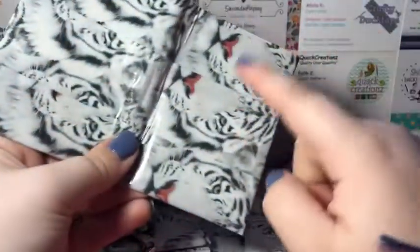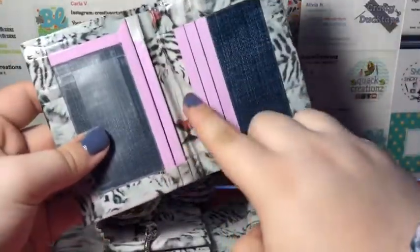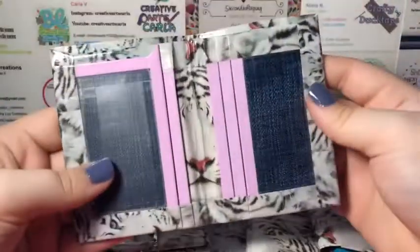The next wallet is the Tiger Tape with denim and baby pink. It has five card pockets, the ID, and the bifold. I love this color combo and I love how it just turned out.